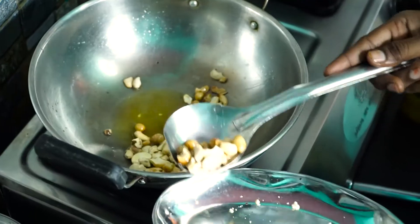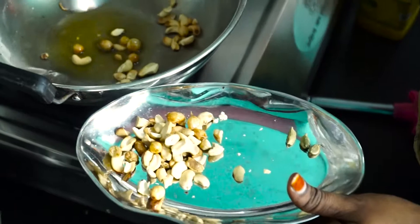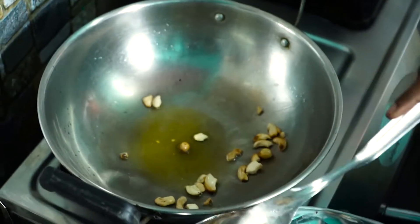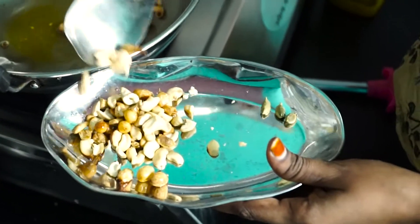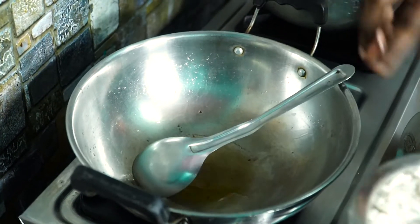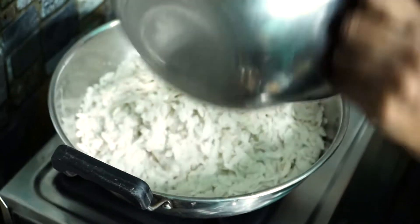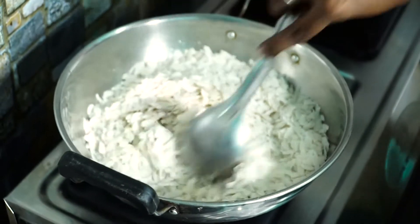Now we will add the plate to the plate. We will add the plate to the plate.